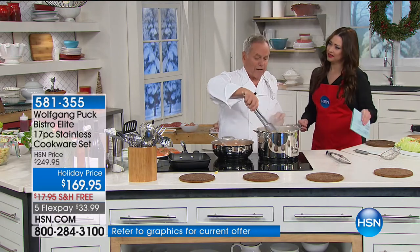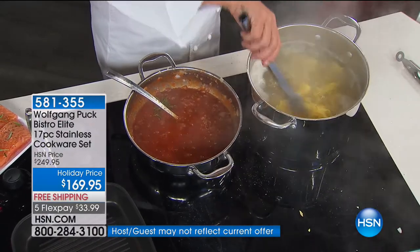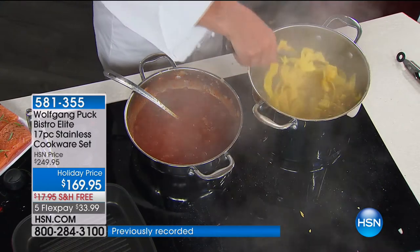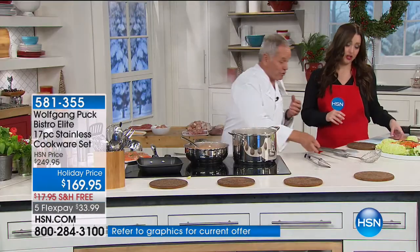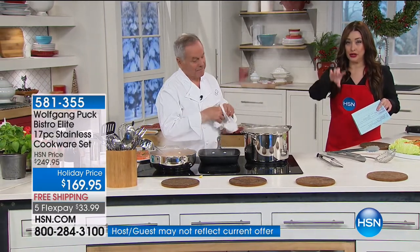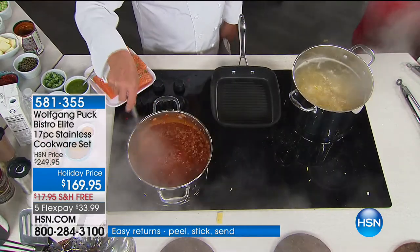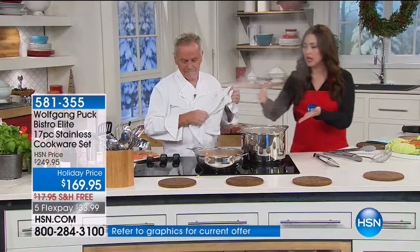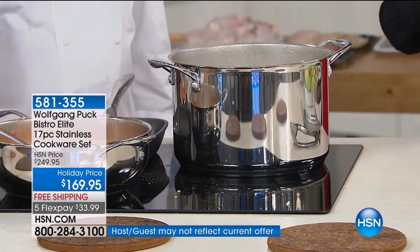I always tell people, cooking should be fun. Cooking should be easy. Cooking shouldn't be complicated. What we try to do is buy good ingredients — you don't need a lot — and then don't mess them up. That's what I tell my chefs all the time: buy the best ingredients and don't mess them up. Make the things taste the way they should taste, the way they were intended to taste. If you want to taste fish, it should taste like fish. It should be good quality.